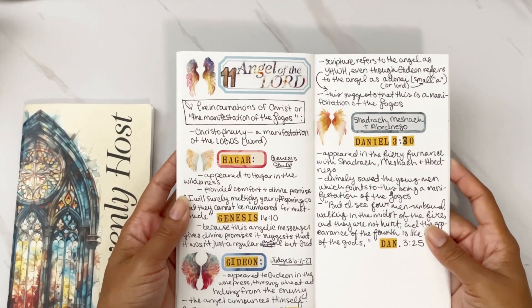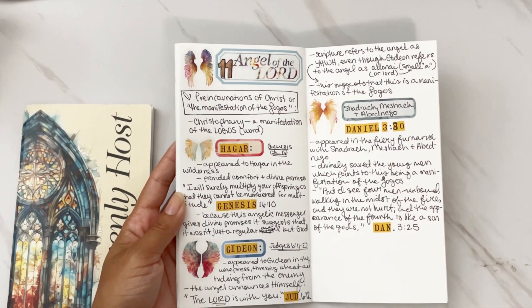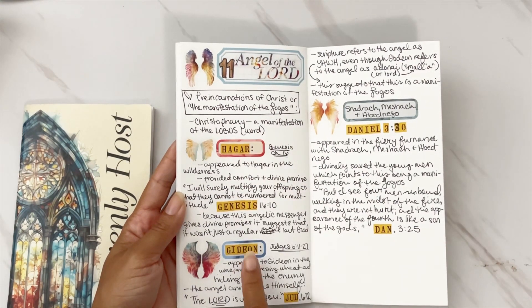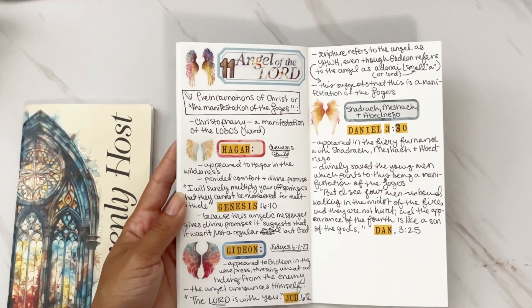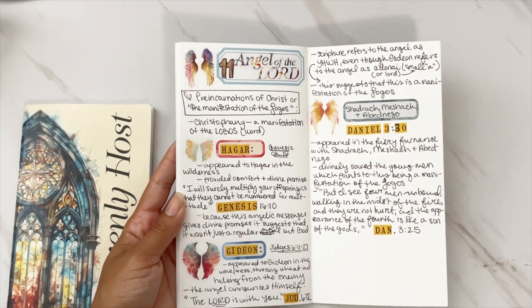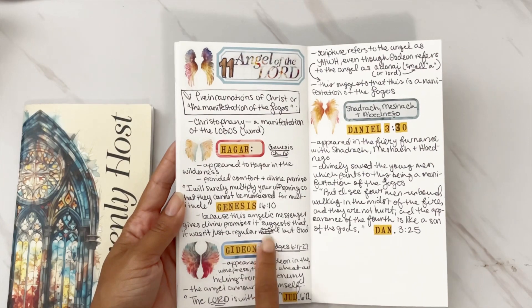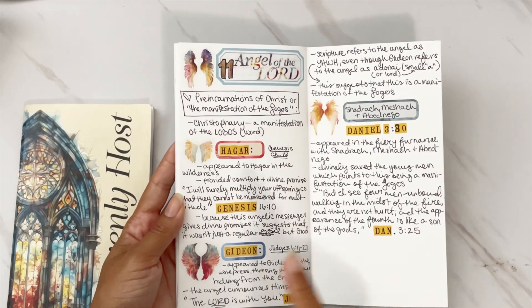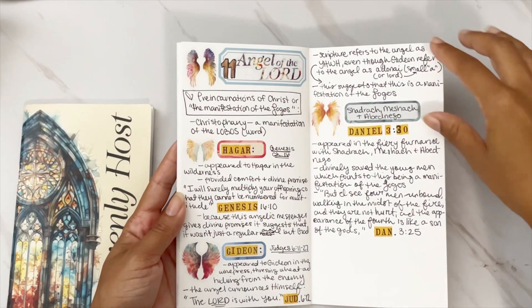Day 11 was 'Angel of the Lord,' and this one is really, really good. We look at three different stories: the story of Hagar, the story of Gideon, and the story of the three Hebrew boys in the book of Daniel. I love breaking this down — I added a little wing next to each one and used these little label stickers from the freebie, then added the verse where we can find the Angel of the Lord and how he is described there.